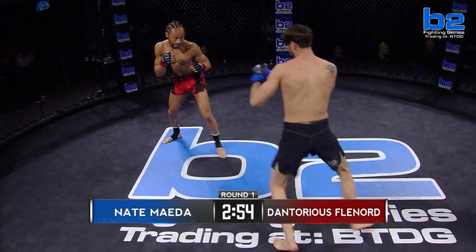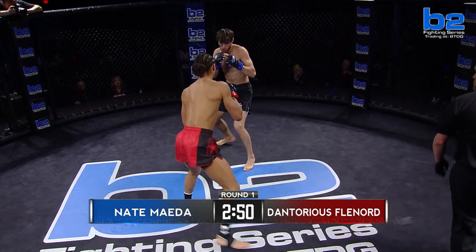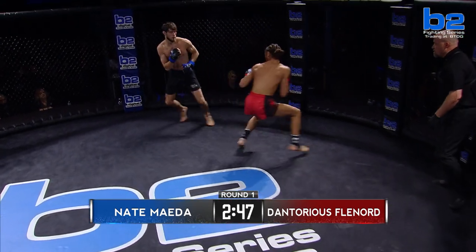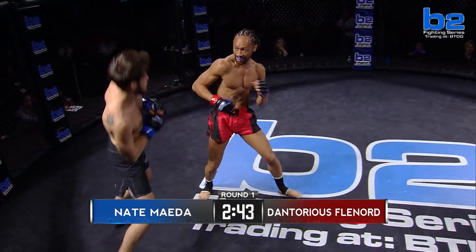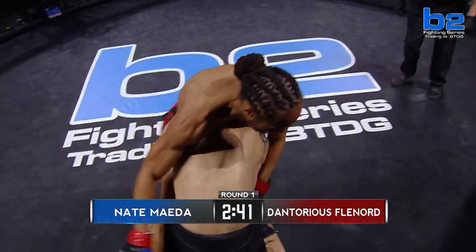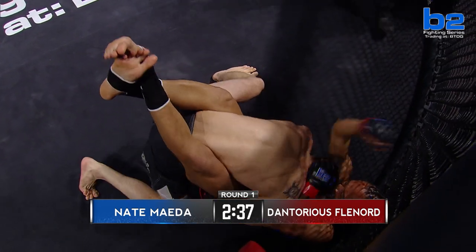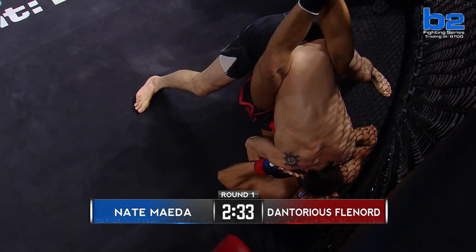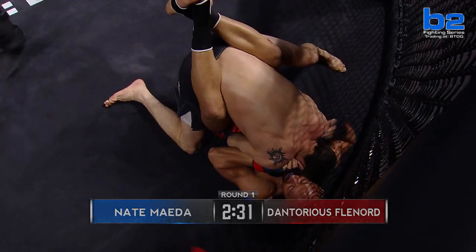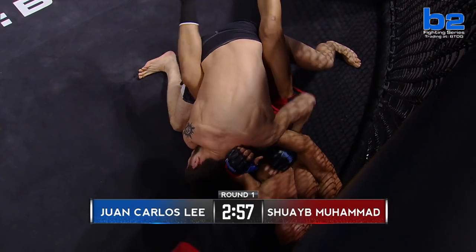Third man in the cage, referee Bobby Wambacher. Shuway Muhammad with the teeth early. Juan Carlos Lee is very long for this 155 weight class. If we remember last time, Juan had a really good jab that he established very early in the fight. Doug Zoner, good job — good takedown. We're going to see the guard from Shuway Muhammad now. Rabbit punches there making it uncomfortable for Juan Carlos Lee.